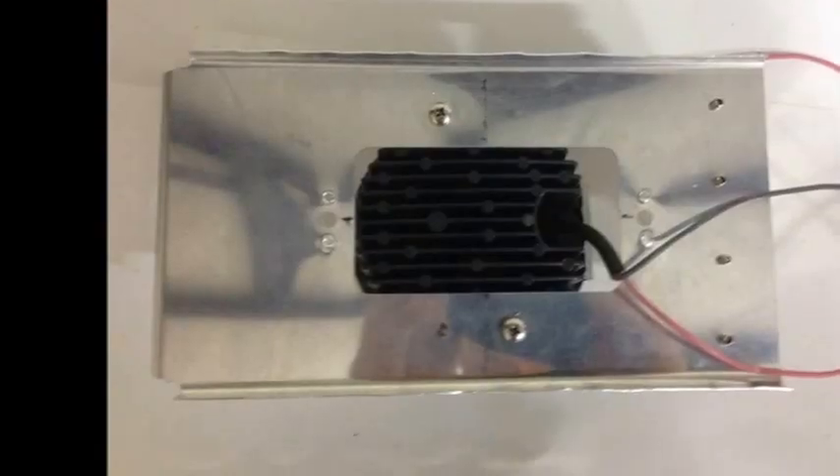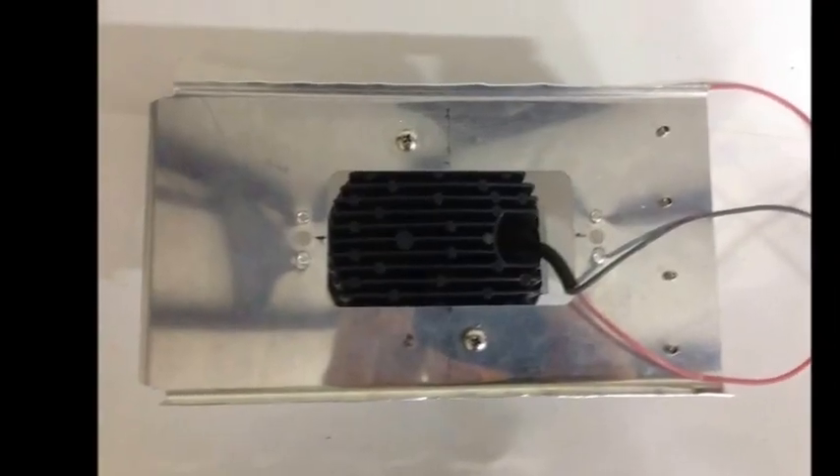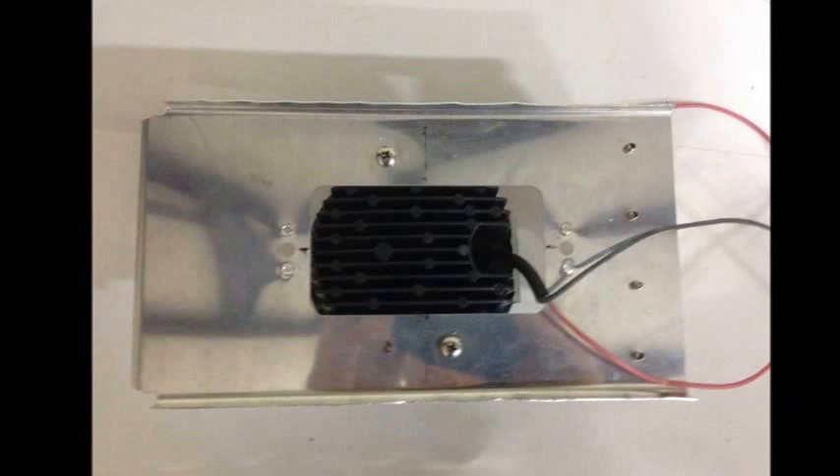I only used two screws and just mounted them right to the Duckworth bracket. This puts them right where they need to be — they're still adjustable and they fit very well. I took these and put them back on the power supply, and you can't tell here because the camera is so close just how bright these are.